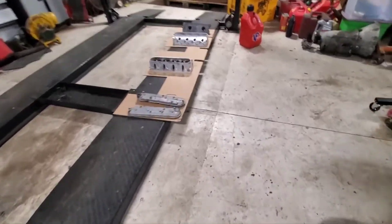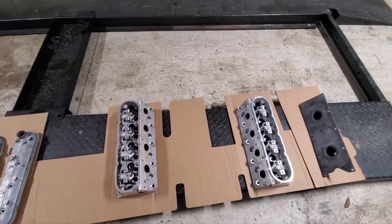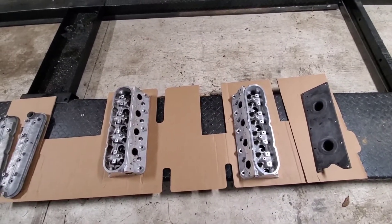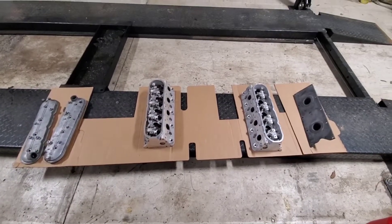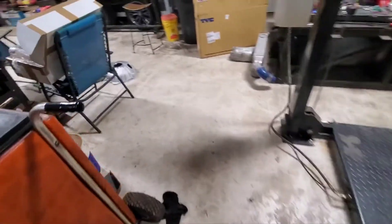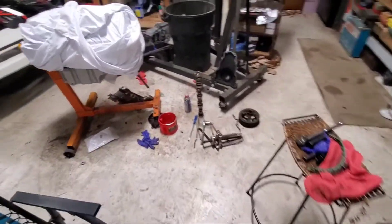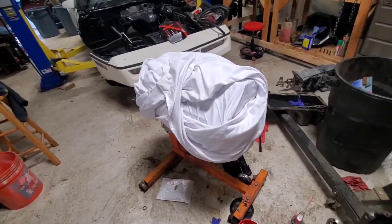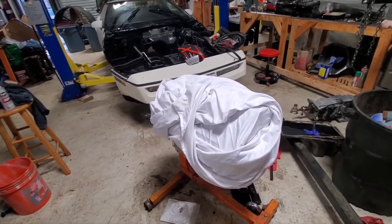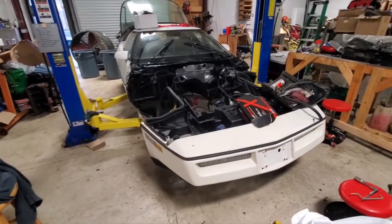Cleaned up the cylinder heads earlier — nothing special. I hit them with some Aluminum Brite and the pressure washer got most of the carbon out of the ports, but that wasn't really the goal. That actually turned out real nice — looked really good for the 15 minutes worth of work I put into them. The valley cover and valve covers, not quite as good; the pressure washer wanted to blow them down the driveway rather than clean them off, so they didn't get quite as done.